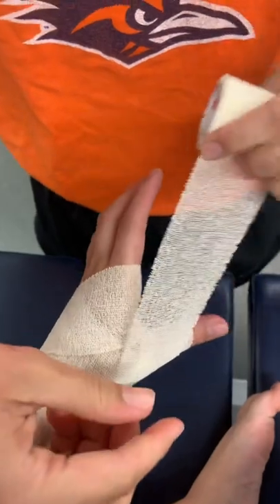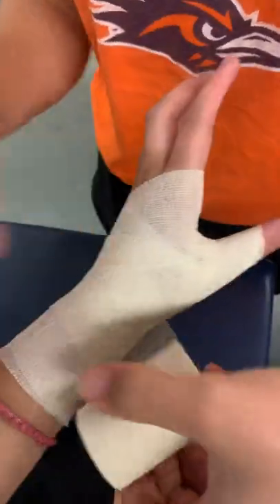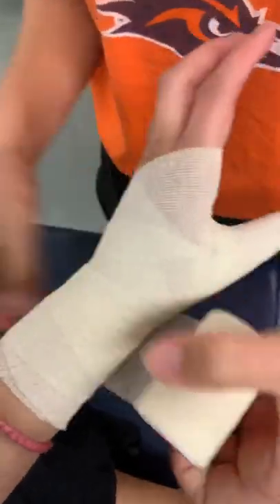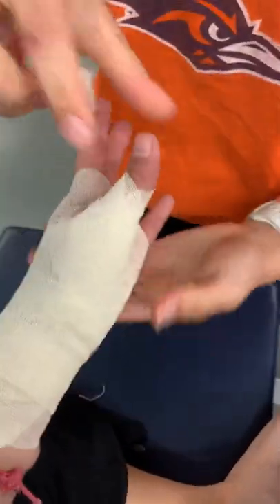Go over that joint line again. Then to their preference — they will tell you — you finish it off at the wrist. And that is the thumb spike up.